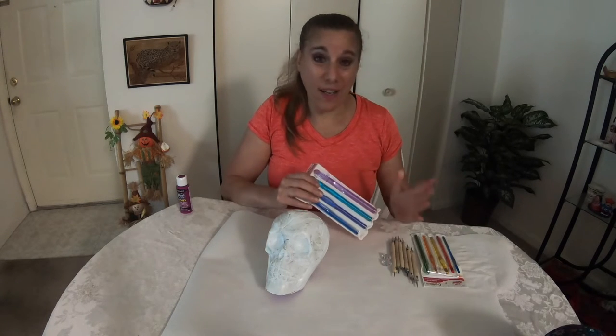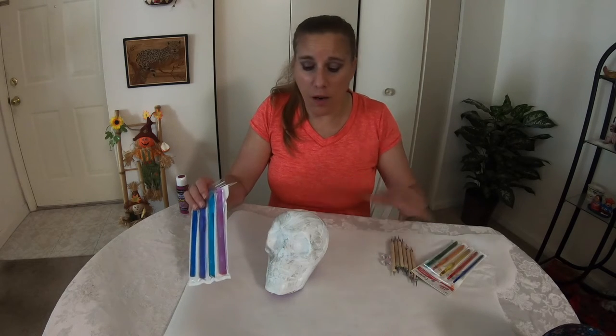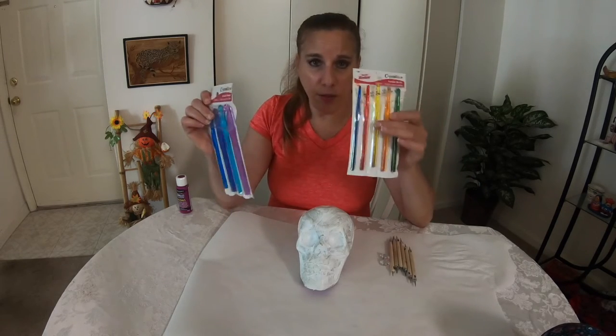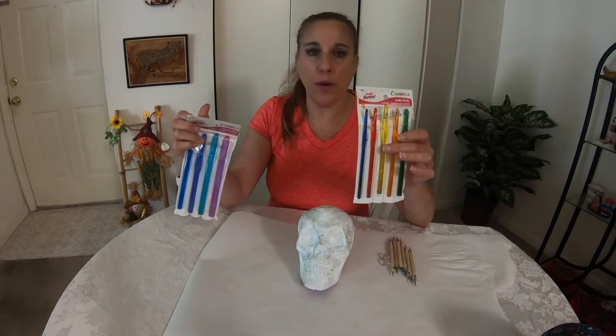The other tools you're going to need, other than the colors of paint that you choose, are dotting tools. Now you can get really creative with dotting tools and improvise. For the larger dots, which I will be doing a lot of on this particular skull, I use crochet hooks. I'll have these in the description box below — the name, the size, and where you can get them. If you can't get them at Michaels or your local craft store, you can get them on Amazon.